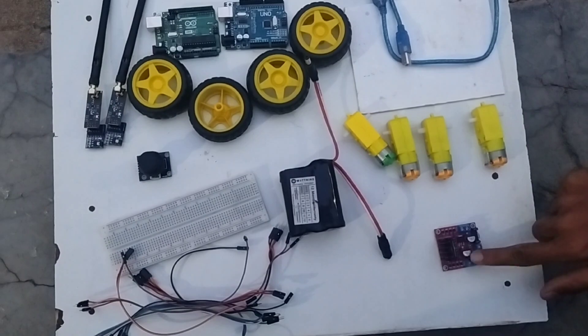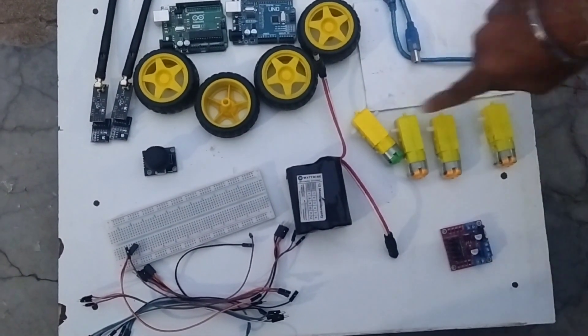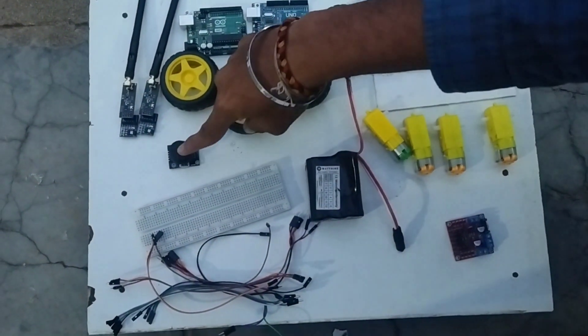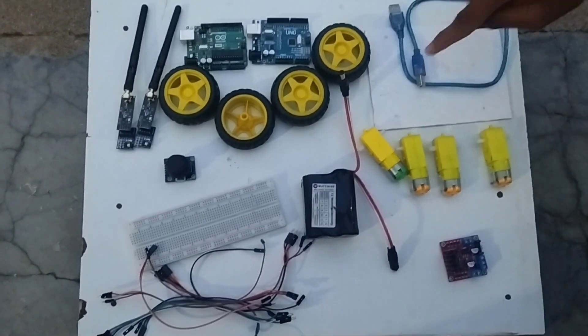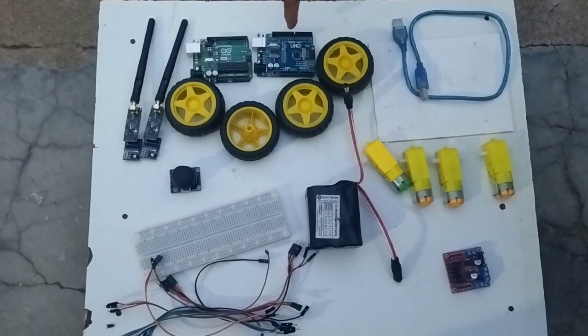These are the components required for our project. This is the motor driver, 4 DC gearbox motors and a 12 volt battery. These are the jumper wires, breadboard, and joystick. These are the two NRF modules, 4 wheels, and breadboard. This is the connector for Arduino Uno via laptop. These two are Arduino Uno boards.